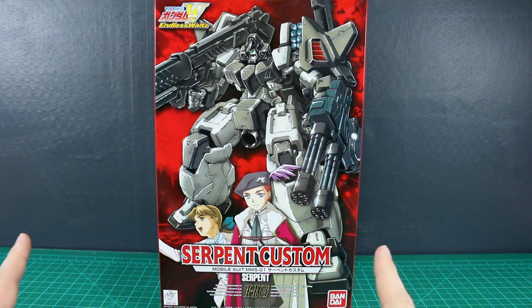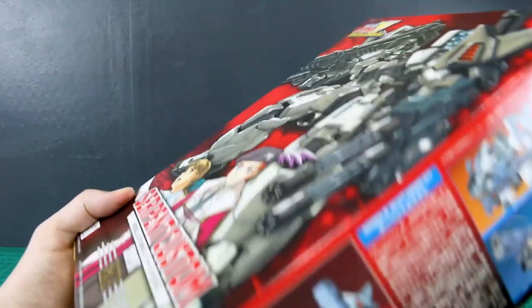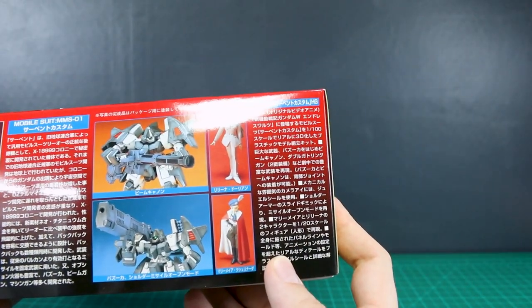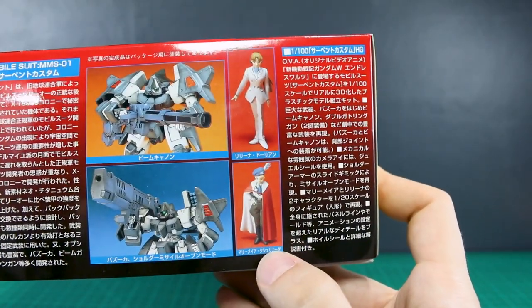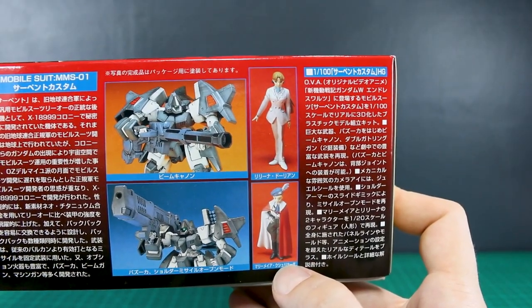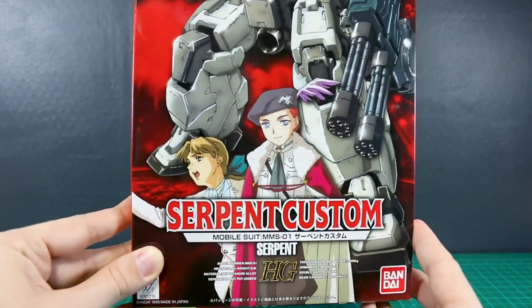What I really like about these old 1/100 Scale HG Wing kits is they're pretty nice kits, and they all come with figures as well. These are 1/20 Scale. In this case, this one comes with two — Relena as well as Marimea. The other ones all come with just one, the specific pilot of the Gundam, but in this case there's no specific pilot since it's just a grunt unit, so it comes with both of them, which is really cool.